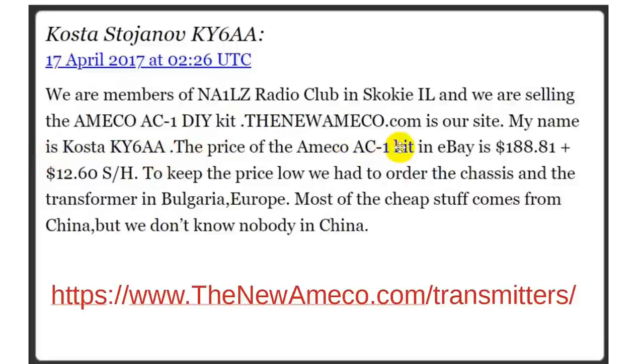The price of the Amico AC1 kit on eBay was $188.81 — but that is out of date. Shipping and handling was $12.60. I'll show you in the next slide what it is today.